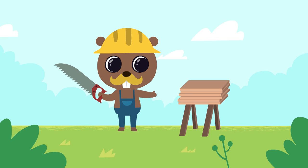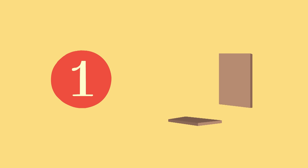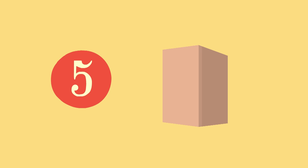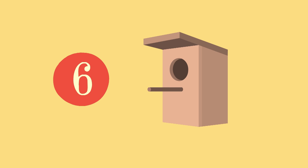And we will use these little boards to make a birdhouse. One, two, three, four, five, six. Let's make an entrance. It's ready.